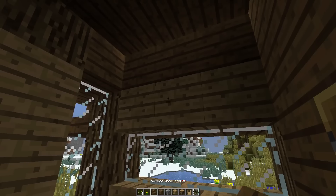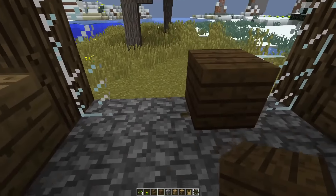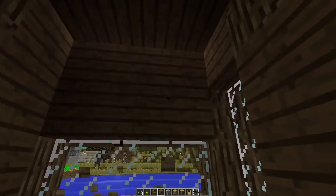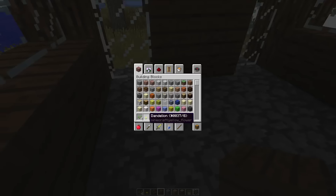Replace every oak wood plank with spruce, just like so. Now we're done with the outside and we can get to the interior.